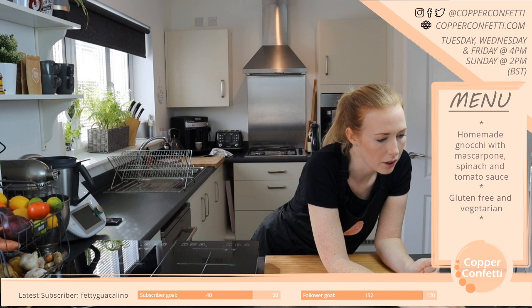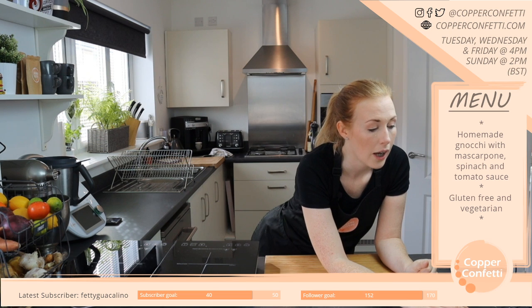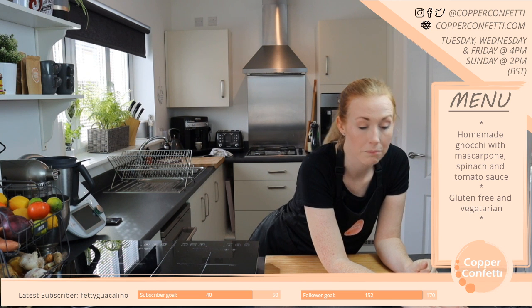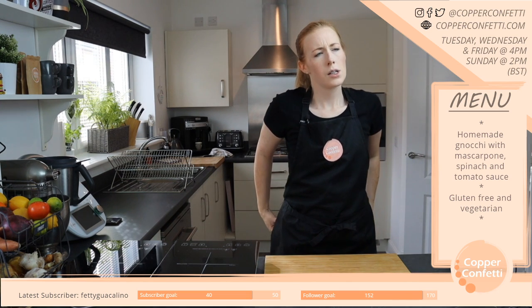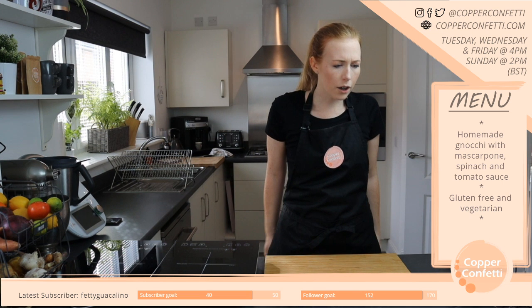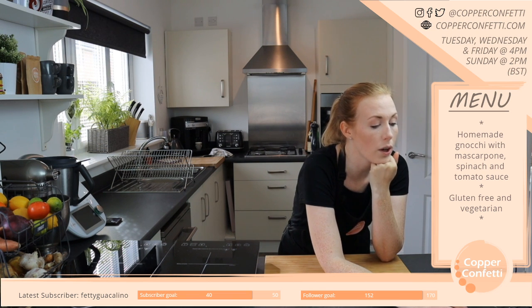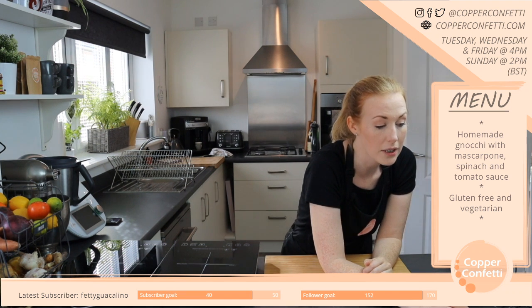Are you gluten free? I am gluten intolerant and I suffer with IBS, so I've got a few different intolerances — gluten is the main one. I'm not a celiac but it does run in the family. I've been gluten free now for four and a half years. Are you celiac? If you are, do you enjoy cooking? Are there any things you haven't been able to have since being a celiac that you could give me ideas for making?